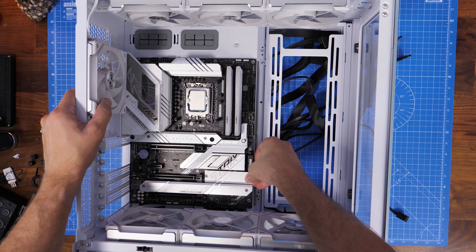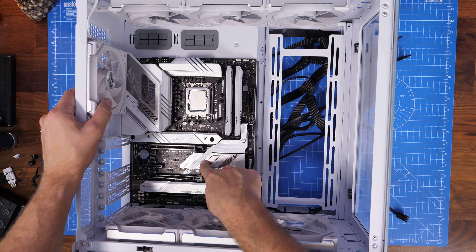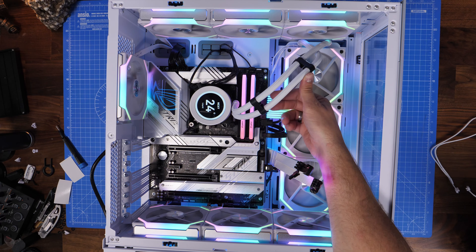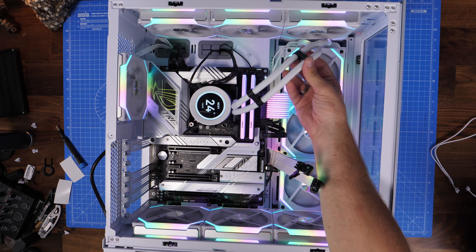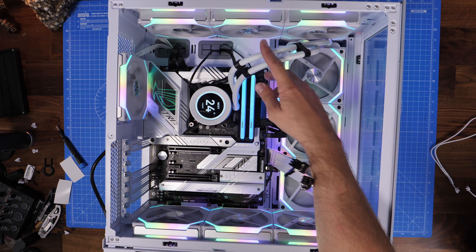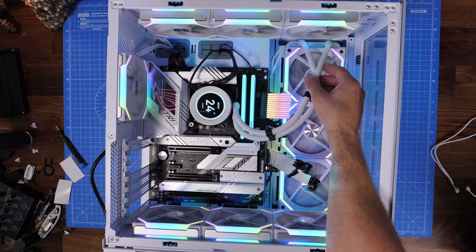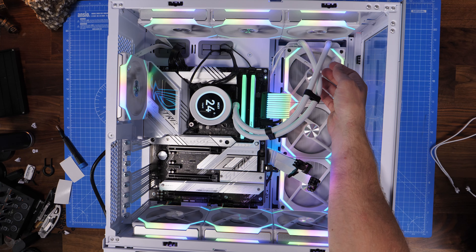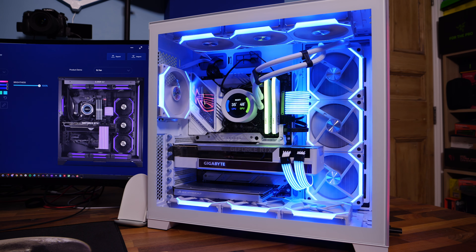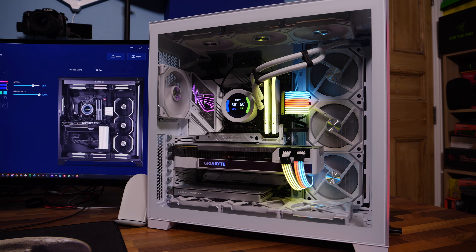I've skipped the full build stages here — check the links in the description for the complete build video. Here you can see the finished build with subtle RGB on the motherboard itself, plus more RGB from the fans and other components. It has a nice silver and white finish that contrasts really well with the black elements. I've also thrown in a Gigabyte RTX 3090 graphics card, and the whole thing looks great together.